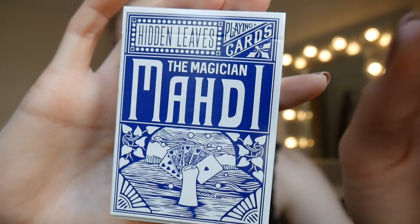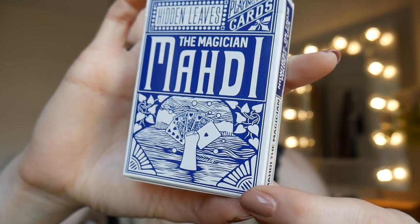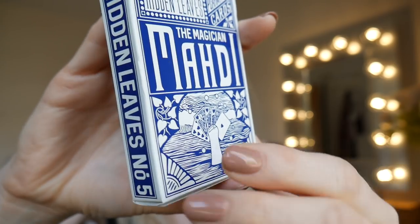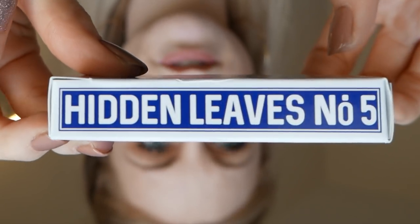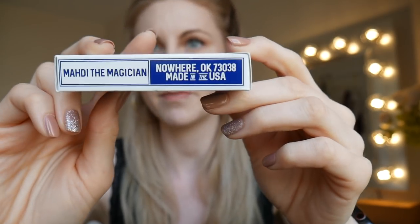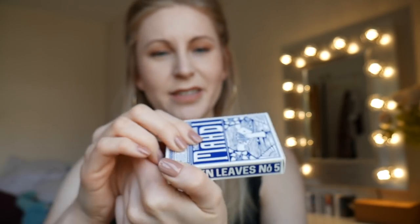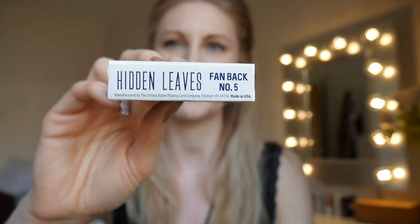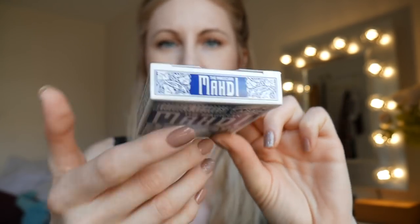There's a lot going on here. We have the name of the card up here, Maddie the Magician down here, and some leaves going all the way around. On the sides we have Hidden Leaves number five. On the other side we have Maddie the Magician. It says made in the U.S. — United States Playing Card Company. Up here we see Maddie the Magician and some of the leaves as well.